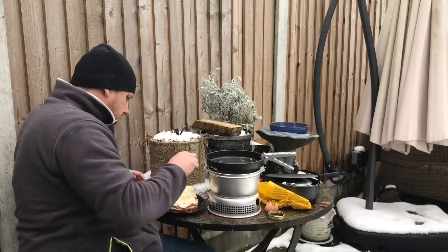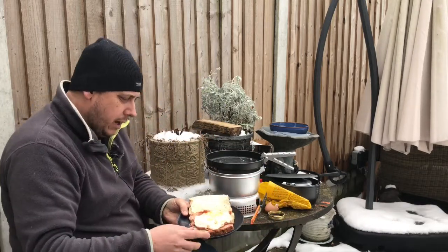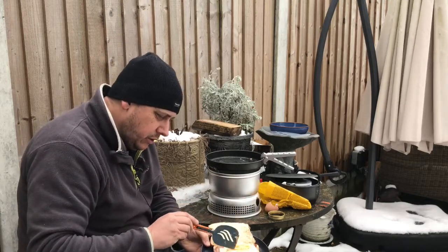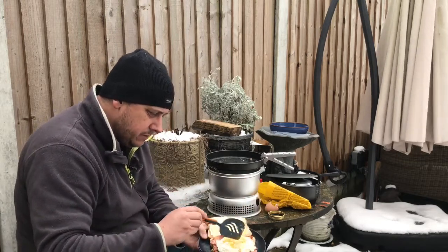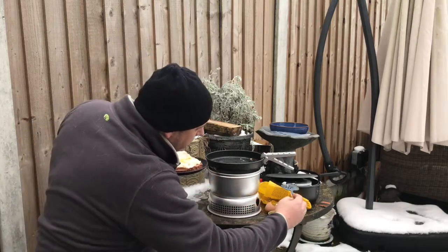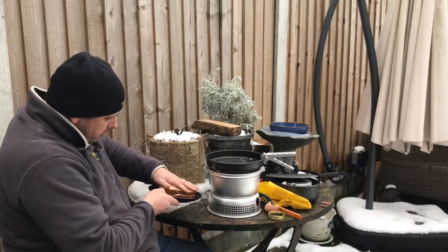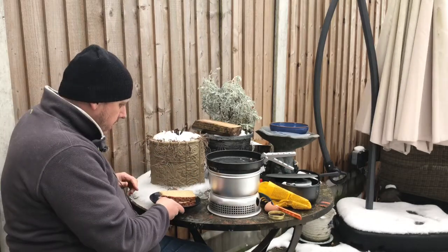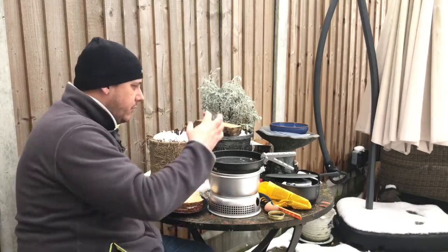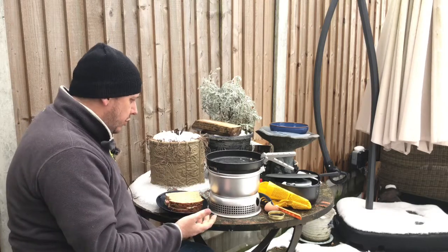Absolutely perfect. The egg is still nice - the yolk is still nice and runny. Look at that. Fantastic. So there you go - that's a bacon and egg sandwich done in real time on the Trangia 25 stove. I think it's a fantastic stove. It gives you a little bit more room in the pans, which is nice over the smaller one.